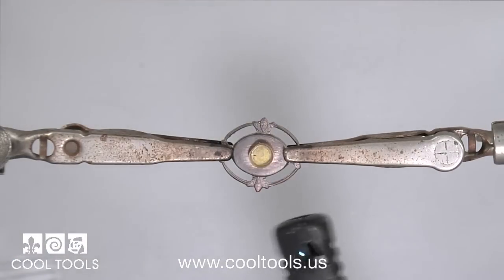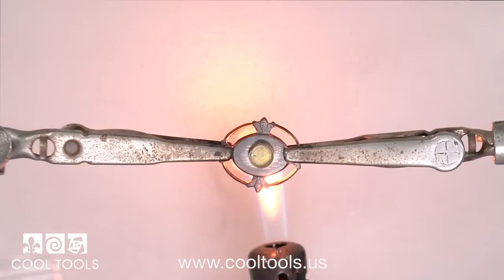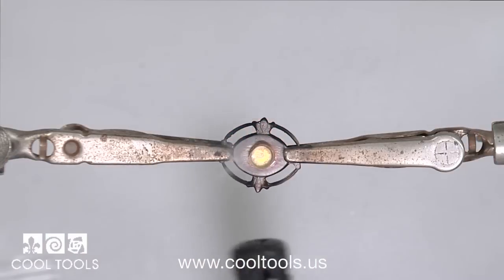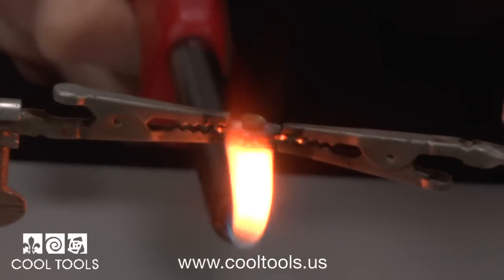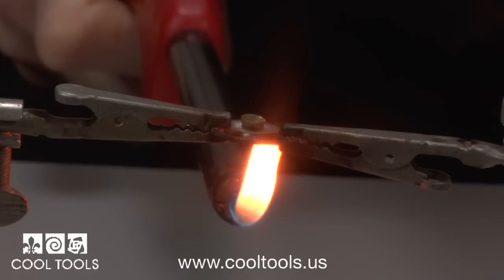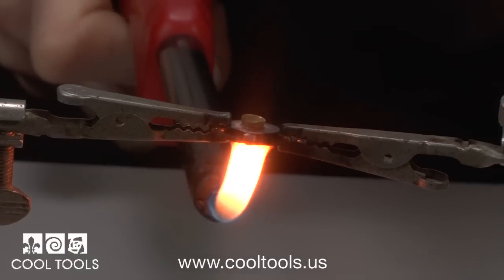For this heavier piece I use two third hands for extra stability. Now keep your eye on the three o'clock position — the right side of the bezel cup. Watch as one, two, three slump. And here's a side view of the same thing. Watch the base of the bezel cup — it's going to slump in three, two, one.